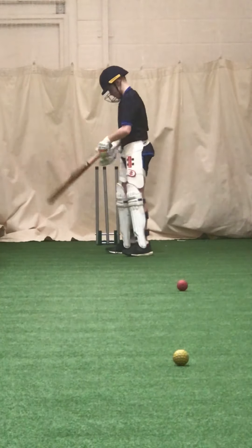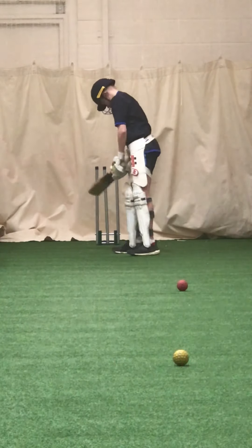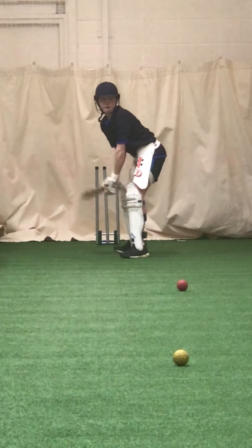Show me an on drive — show me an on drive at your dad, show me an on drive. That's all it was, that's all where the ball was. You can play it, you've done it with the tennis balls, you've got to do it on the machine. Don't try and whack it, just time it.